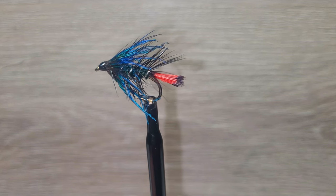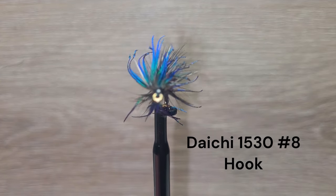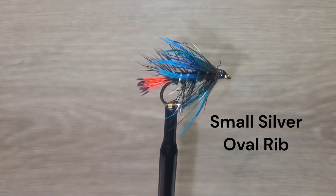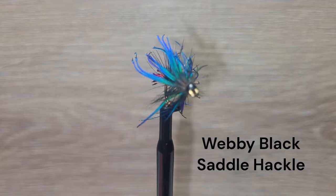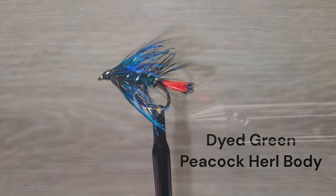Here is another version of the black Zulu that Brent will tie for you today. We will be tying on a Daiichi 1530 size 8 hook, black 6-0 tying thread, small silver oval rib, red golden pheasant tippets for the tail, webby black saddle hackle, blue peacock breast feather, and green peacock hurl body.